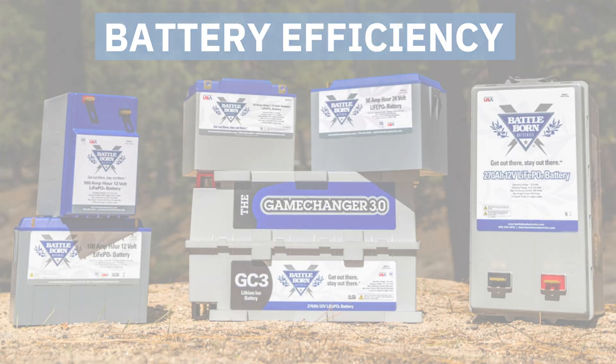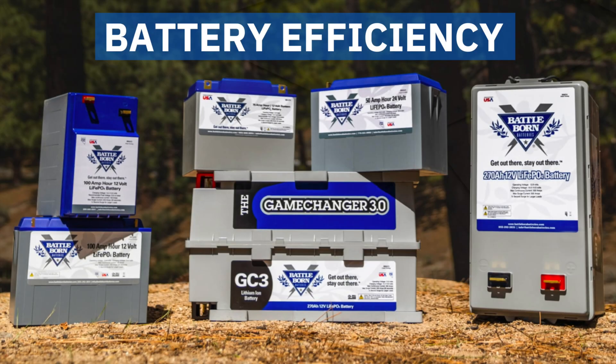In terms of years, AGM batteries will have a lifespan between two to three years on average, as opposed to lithium batteries, which can last over 10 years. So lithium batteries have a much longer lifespan than AGM batteries do. When it comes to charging times and efficiency, lithium batteries charge faster and are more efficient than AGM batteries.